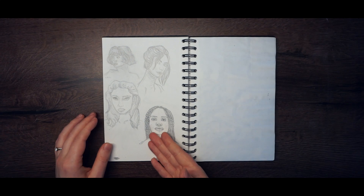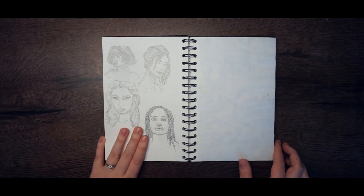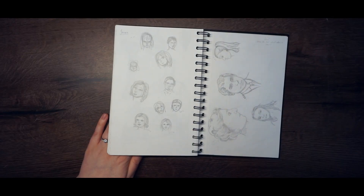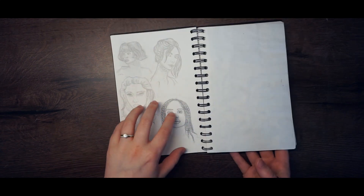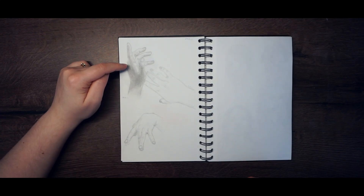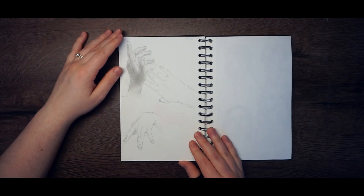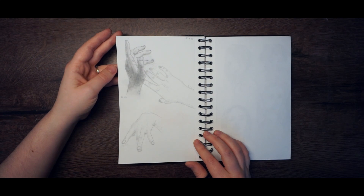Here I have some more faces, and you can see the difference from this one to this one — I'm so proud of this improvement, it's so cool. Here I drew some hands, the shading is horrible but I accepted it. These are actually the hands of some friends of mine.